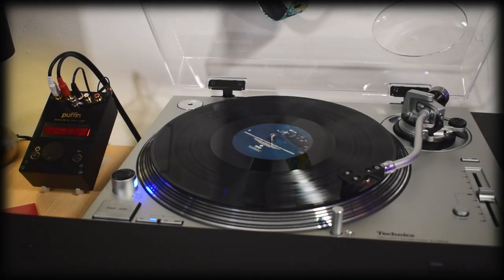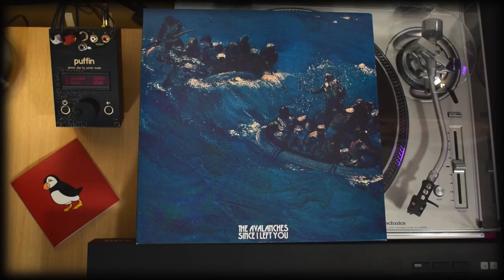On sides C and D there's noticeably more crackle and clicks that become obvious that it's from the imperfections of the record. When the band were sampling for this album they were sampling records at times and they were getting the crackle and clicks from those records that they were sampling, and that's baked into the record.